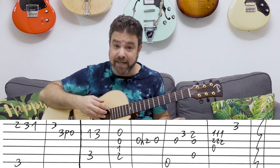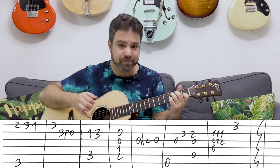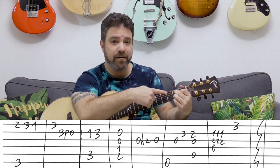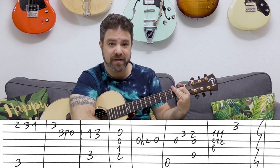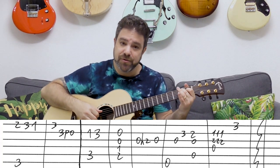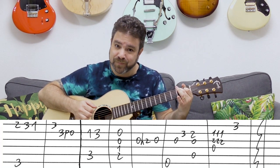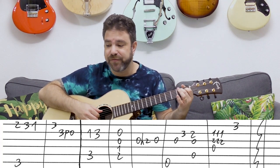Then you have C with one, three on the second string. Then you have B augmented. B augmented is a B7 chord without the fingers on the first string and the third string — it's just the fingers on one and two on strings four and five. And you play strings two, three, four, and five. Zero, zero, one, two on strings two to five.